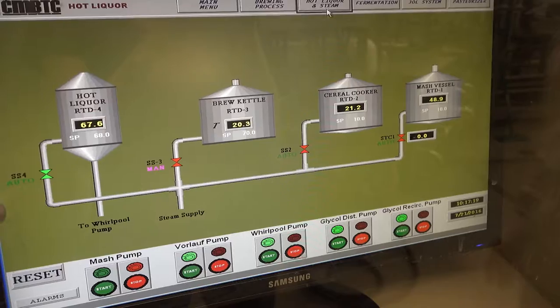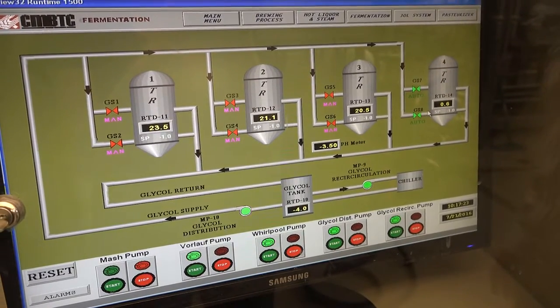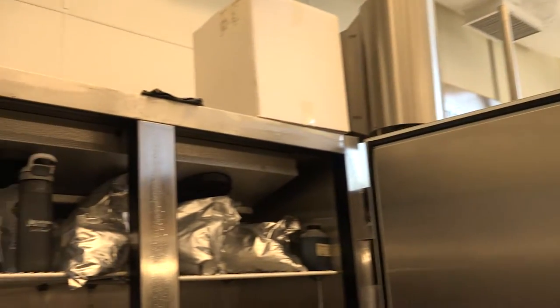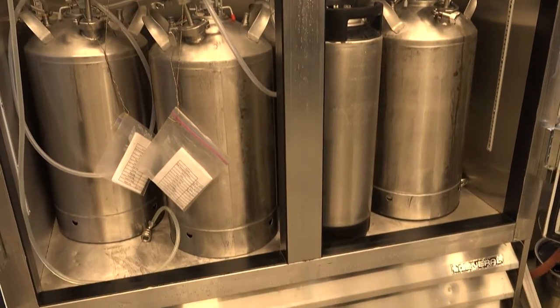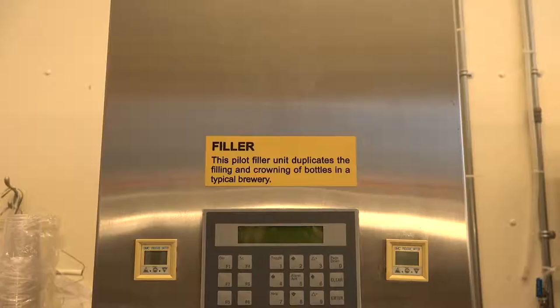We maintain fermentation temperature in those vessels until the yeast completely ferments out all the sugar provided in the sweet wort to produce alcohol and carbon dioxide. If we need to age the beer, we do so for a week up to multiple weeks depending on the beer. At that point, if we choose to filter the beer, we filter it through our filter pads and it gets collected into bright beer tanks.